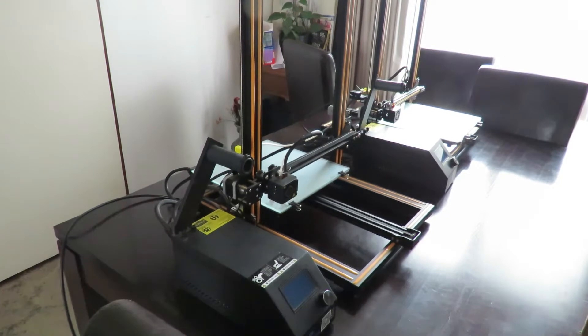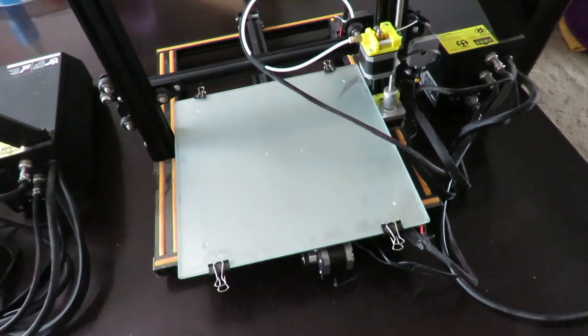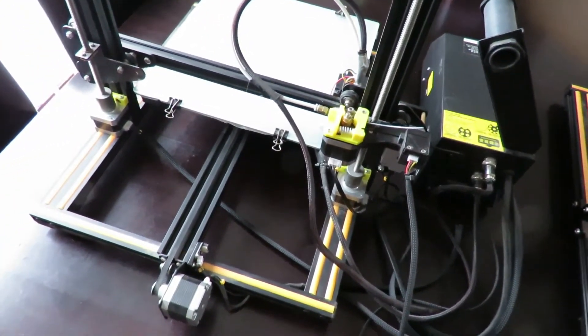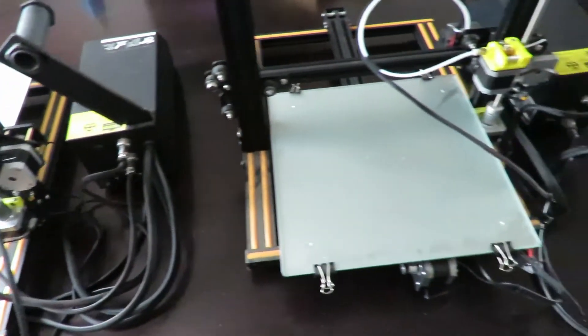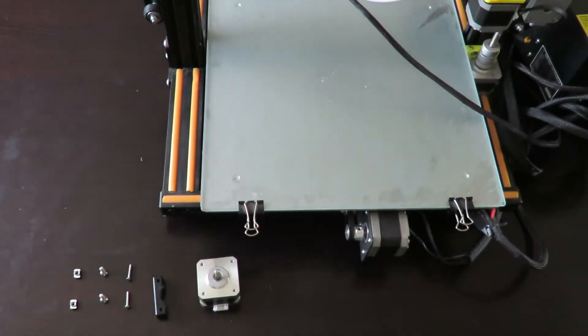Here are my two printers - I've got a third one outside which is a mini. The first one is the Creality CR-10 and the second is the Creality CR-10s. At the back of the CR-10 you can see we've only got one stepper motor, so it's only got the one Z-axis. Over on the CR-10s we've got two stepper motors and two rods coming up. We're going to convert the old CR-10 into a CR-10s.